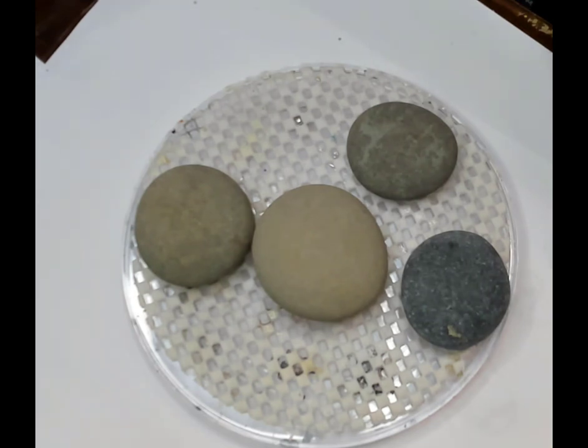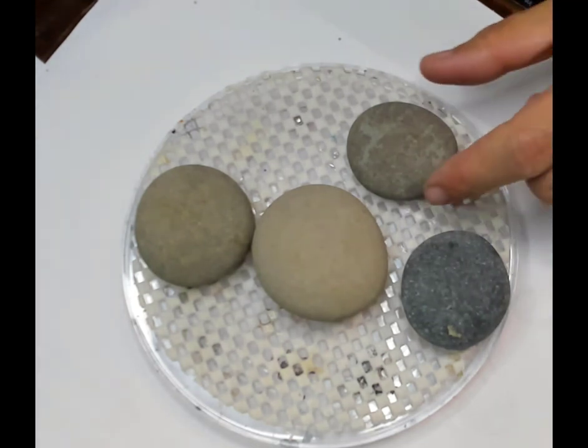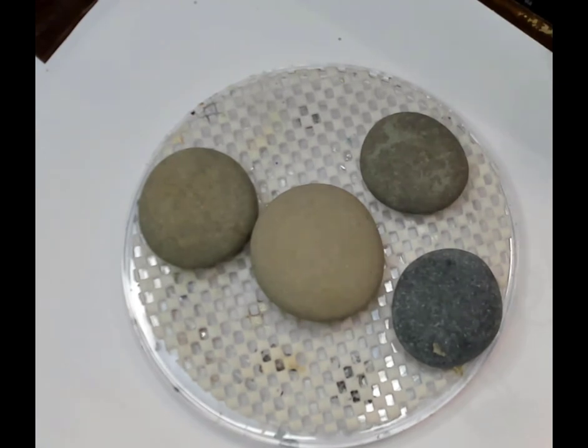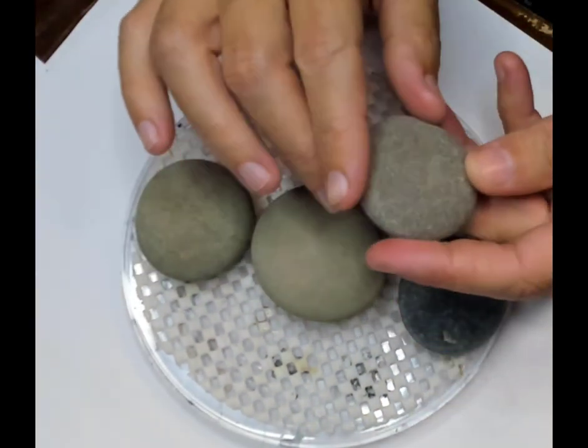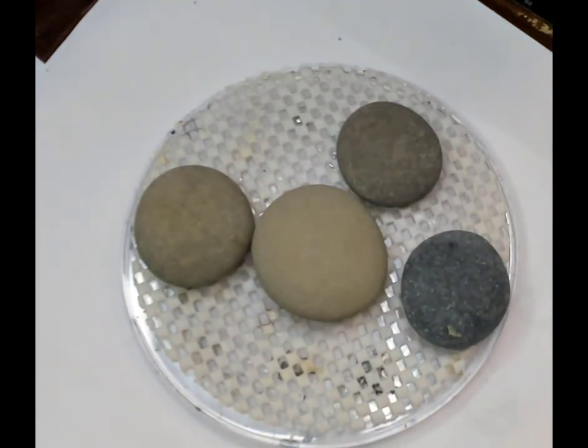A lot of times we put magnets on the back of these and give them as gifts. I've even made ornaments out of them at Christmas time. So there's a lot you can do with this, and it's sometimes nice just to perk up someone's day.